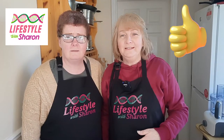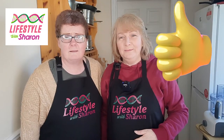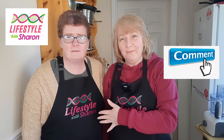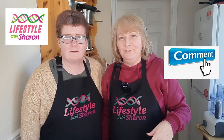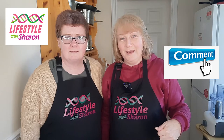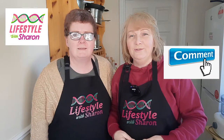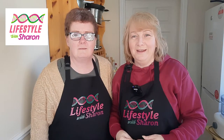Hello everybody! I'm just letting you see the nice aprons that my sister Tracy sent us. This is Geraldine, the camera lady, and I just thought I'd introduce you to her. Here are the lovely matching aprons my sister got for us, so thank you very much Tracy, I love it!